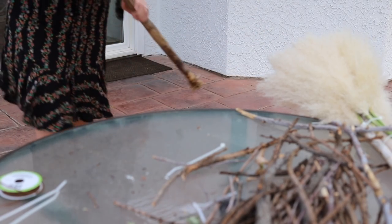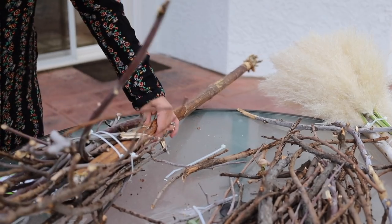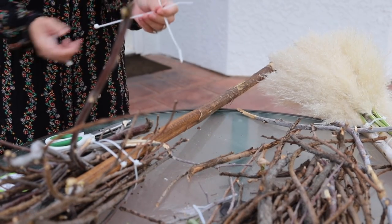I just stabbed myself with a sharp end of the zip tie, so be careful. I'm going to make another long zip tie, but this time I'm going to have to make three because it's getting even thicker now.